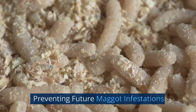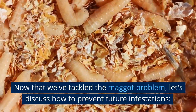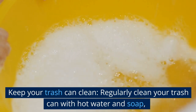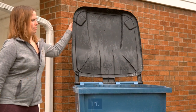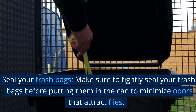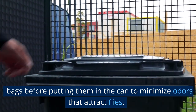Preventing future maggot infestations. Now that we've tackled the maggot problem, let's discuss how to prevent future infestations. Keep your trash can clean — regularly clean it with hot water and soap, and let it dry completely before putting a new trash bag in. Seal your trash bags tightly before putting them in the can to minimize odors that attract flies.